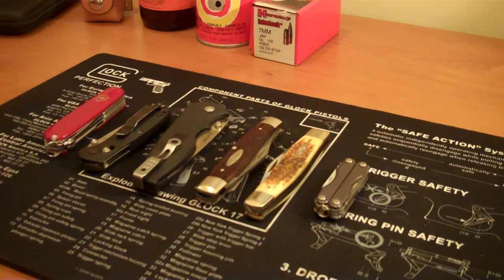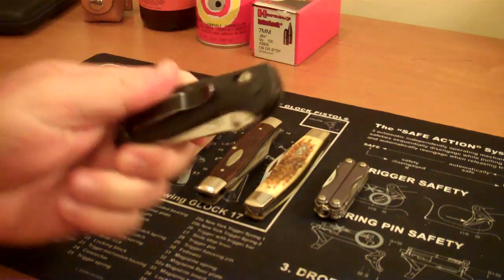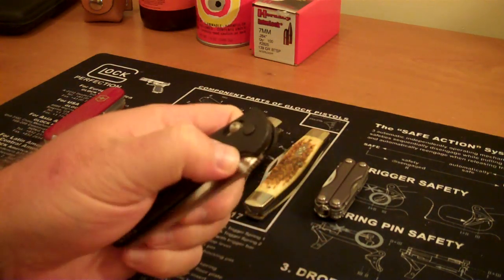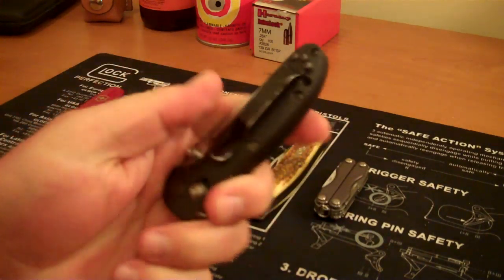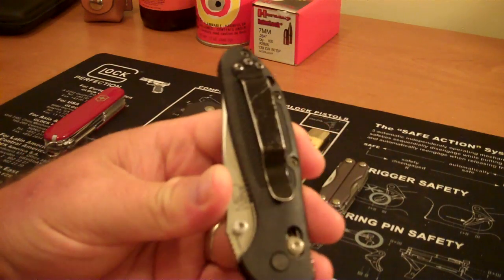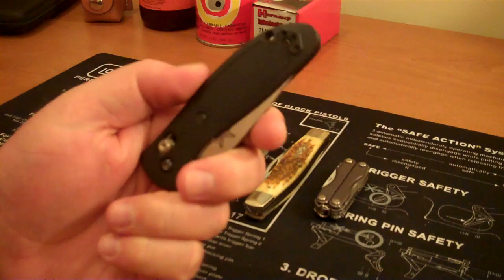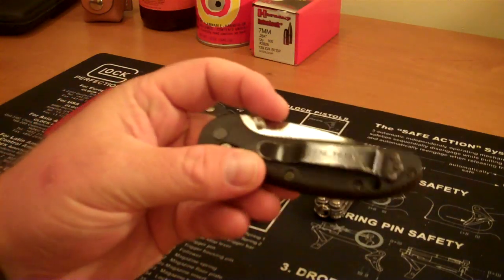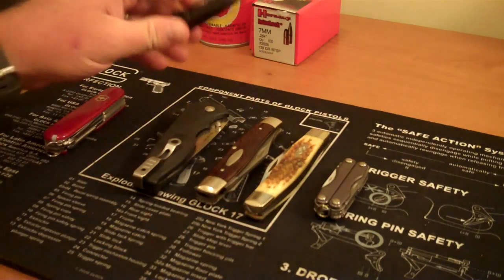The two popular ones that I carry a lot: one happens to be this Benchmade Mini Griptilian. I like this knife a lot. I've worn this in my pants pocket for quite some time — you can actually see a lot of the wear on this knife. It needs to be sharpened, but it has held up very well, and I think this is a great everyday carry knife.